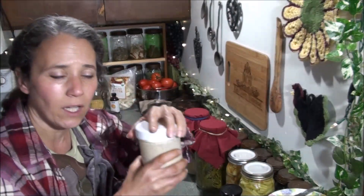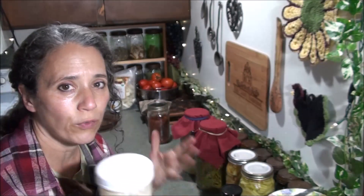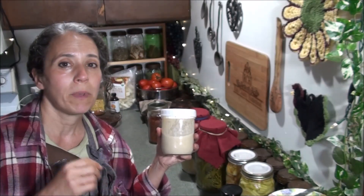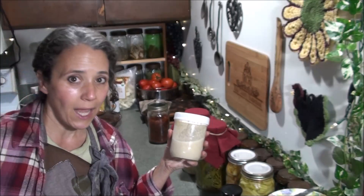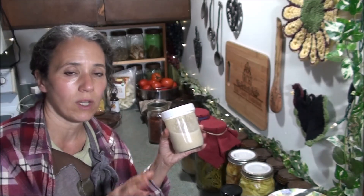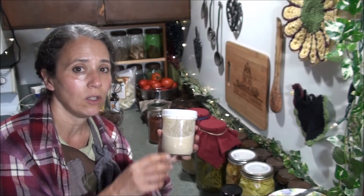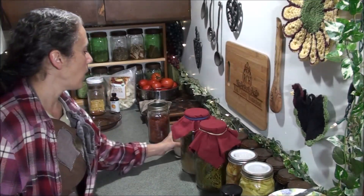The longer you let the starter sit, the stronger that ferment scent gets and it smells wonderful — you'll practically want to eat it out of the jar. It did not give the bread a sour taste like you'd expect. I accidentally let mine go five days instead of three, and it was really good — not tart like sourdough would be. As long as you stay ahead on it and always have a batch going, you may want to have several jars going at a time if you like bread every day.